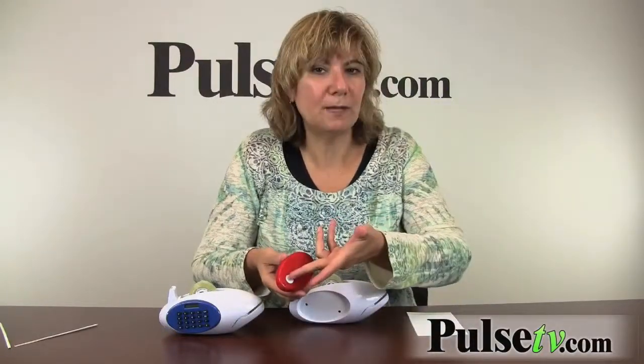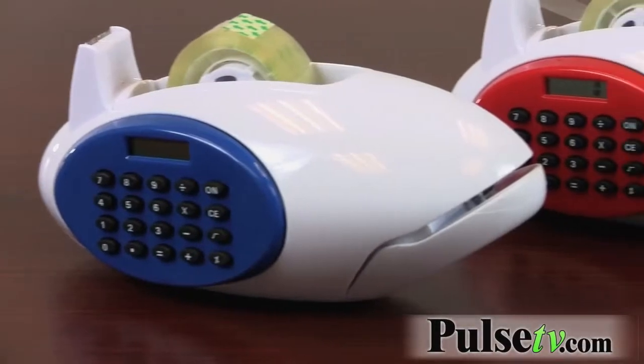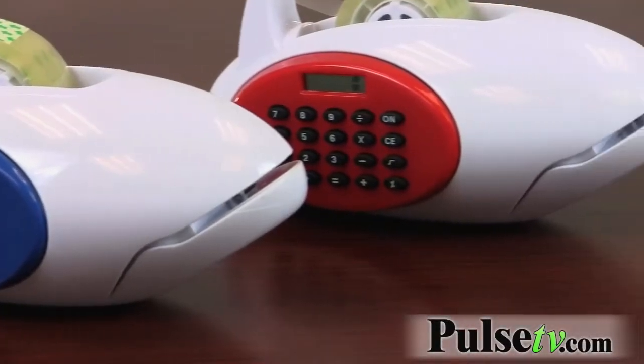It takes three AAA batteries that go in the bottom, and the calculator takes a regular watch battery that you can replace very easily in the back. I use it all the time — you will too. Great for the office or the home. Grab one or two today!